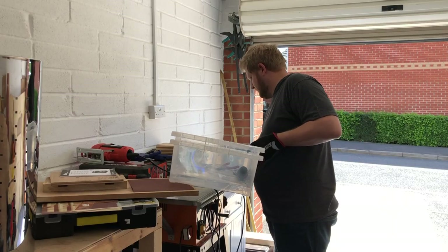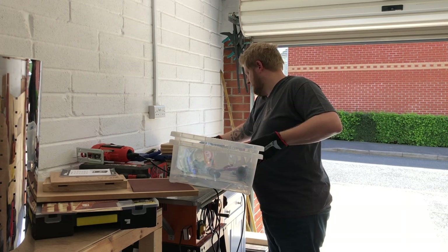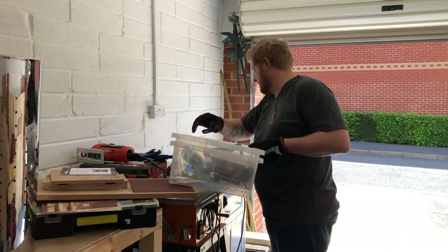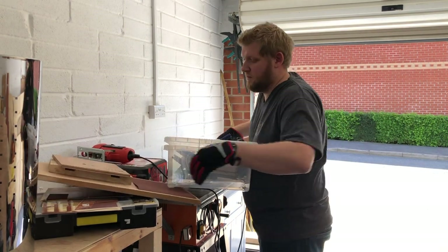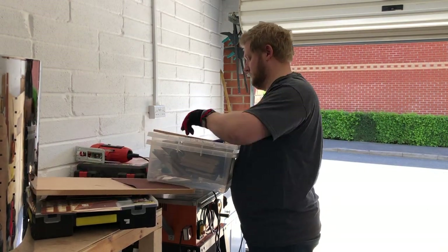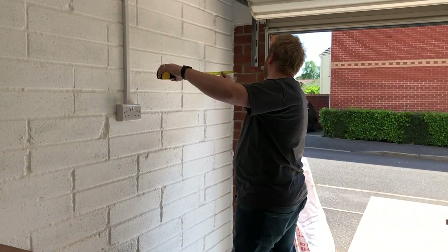So first things first, clear the space. All that junk's got to go somewhere - probably just in the corner for the moment, but I'll find somewhere for it. You know what they say: if you've got a flat space, you're gonna put something on it. Once all this is cleared I can actually start doing some measurements.